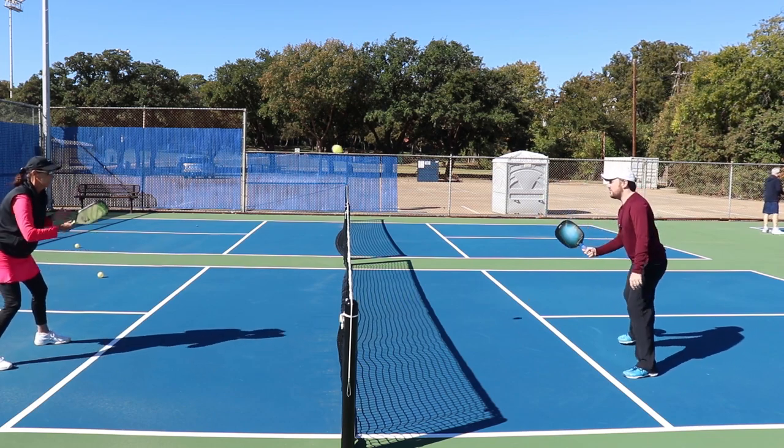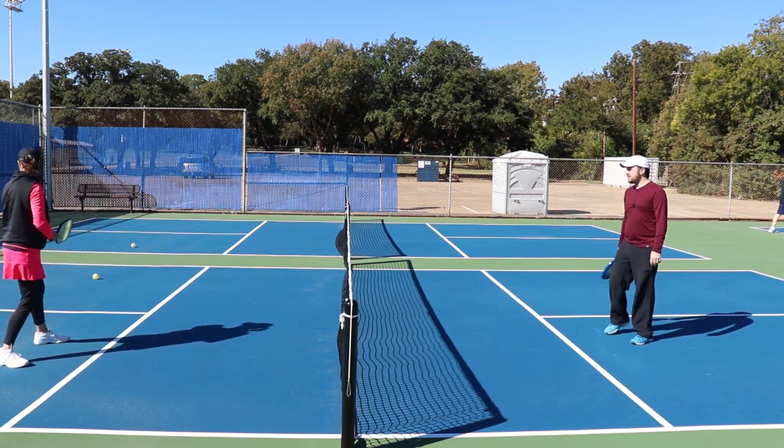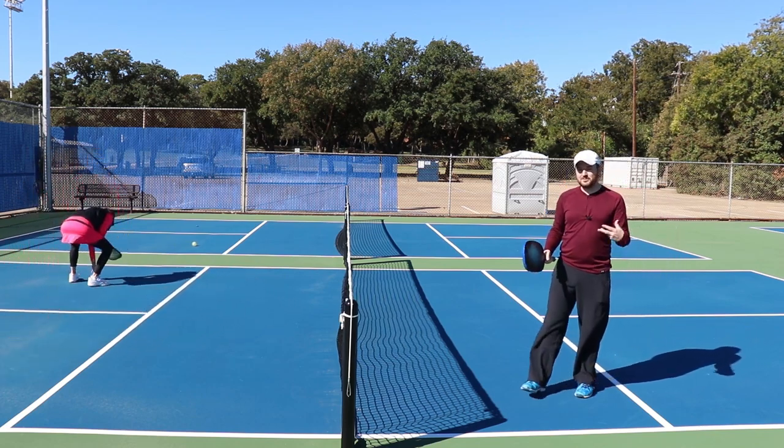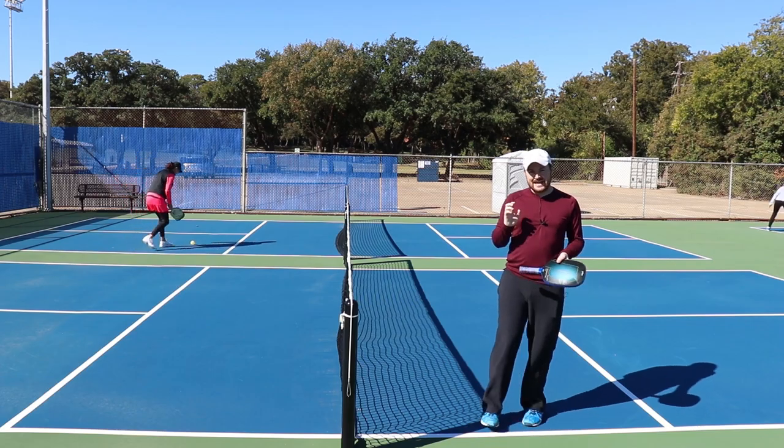One guy who's very good at this is Matt Goebel — Matt's got a sick little forehand. Also Tyson McGuffin is very good at that as well. Watch those guys and you'll be able to see it in action.